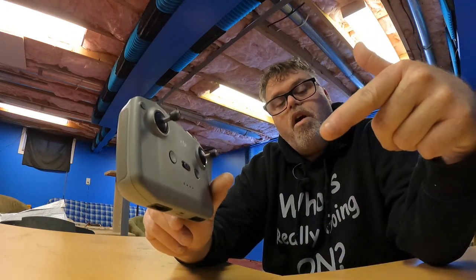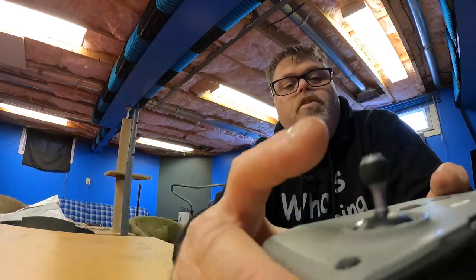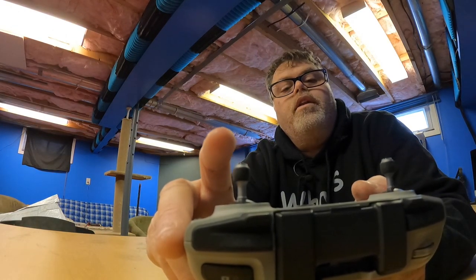Let me know if you have the same problem with this. When I finally got it loose, it did a little snap. And now the joystick, if you look at it, it's got a little bit of a wobble to it.